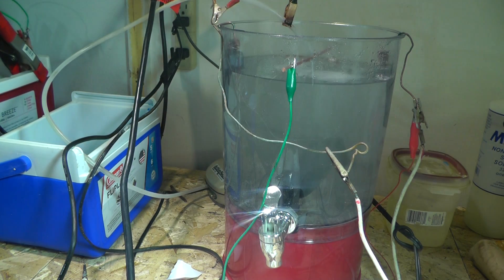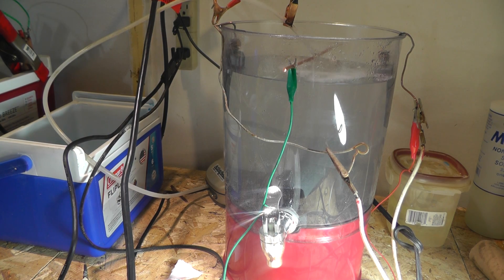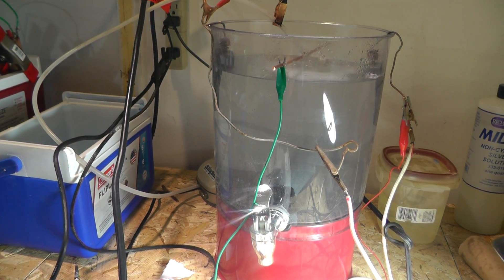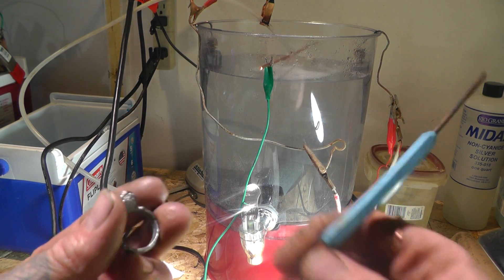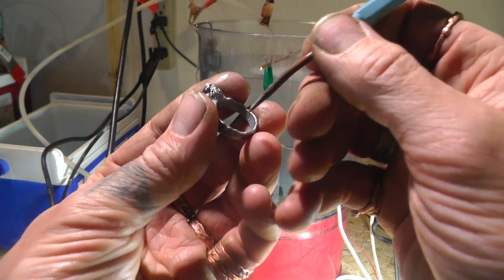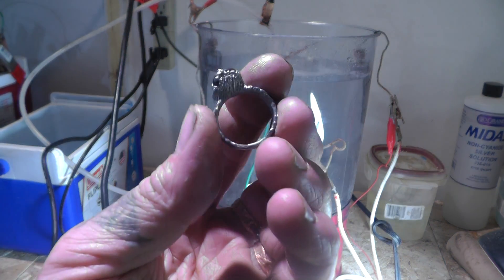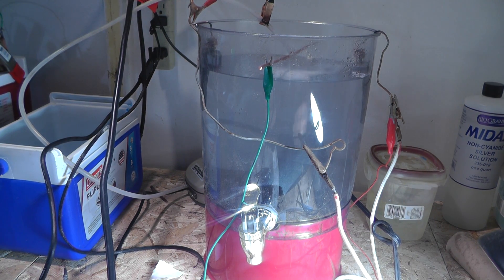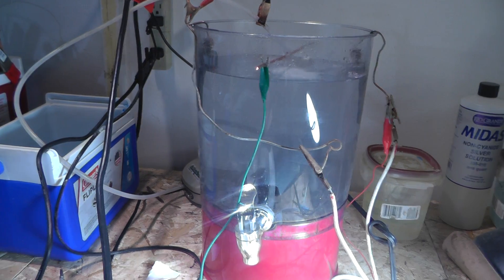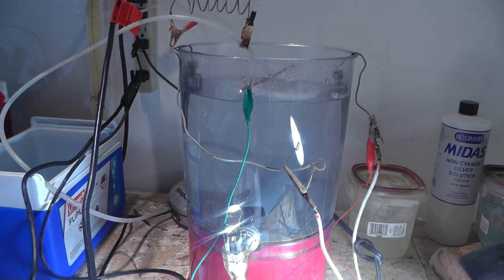That is the updated process for electroplating zinc onto copper. You can do that two or three times to get a strong enough bond. A good way to test it — here's a solder pick — you can scratch it like that. It's really thick on there. You have to card it about every five minutes, two or three times, to get a sufficient buildup of zinc, because it's electroplating, not electroforming. That's the difference.